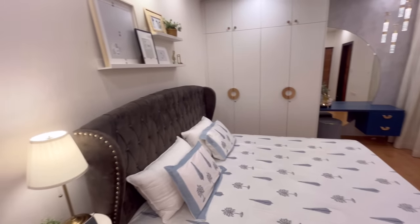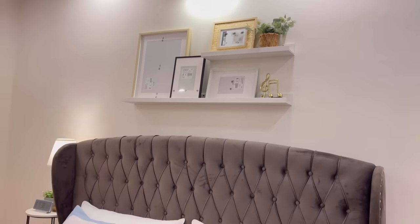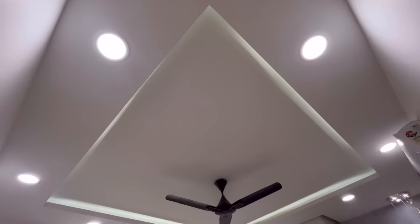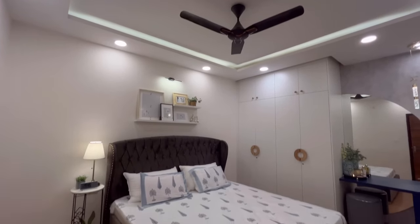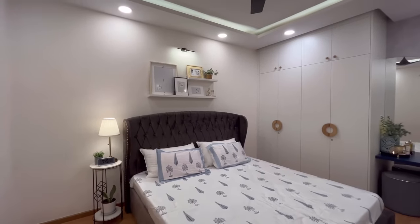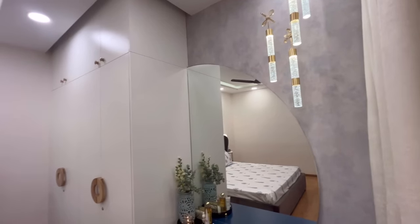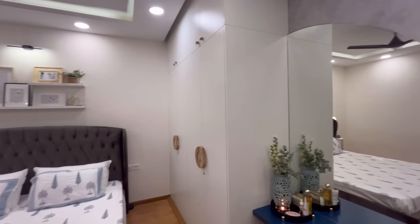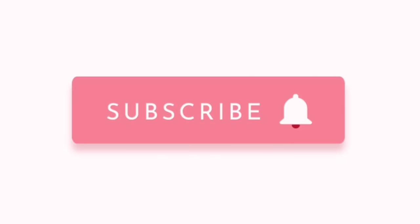So this is the final output — a complete master bedroom makeover. I have told you how to do it. It is minimal and functional. The window and the room will maintain a bright feel. I hope I shared everything in this video. I will meet you in a very interesting next video. Thanks for watching. See you next time!